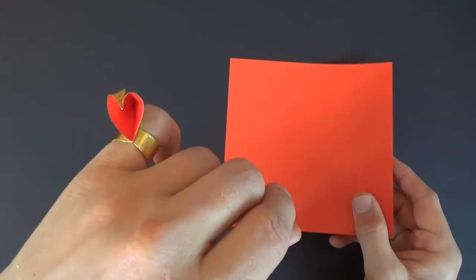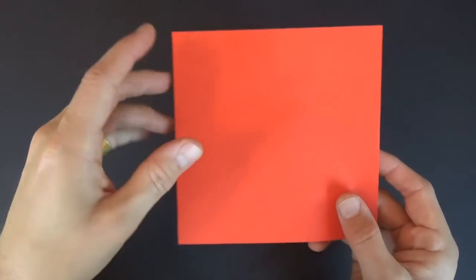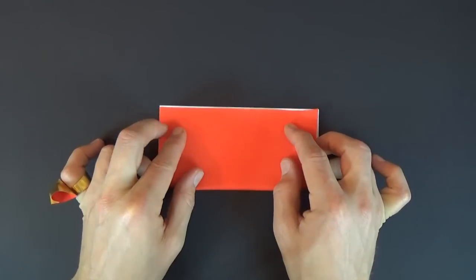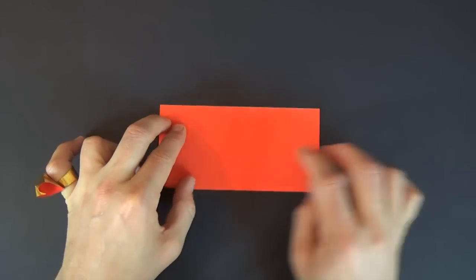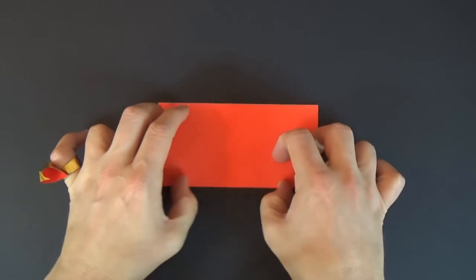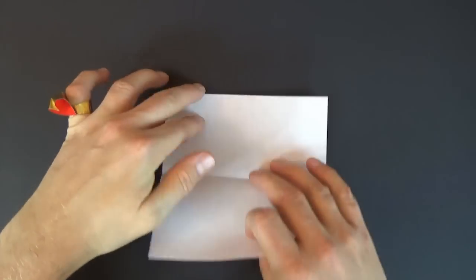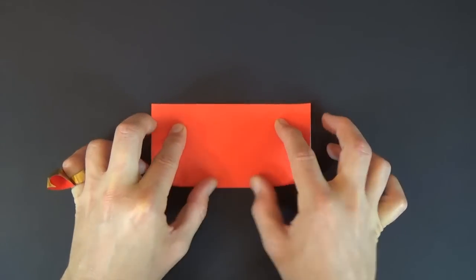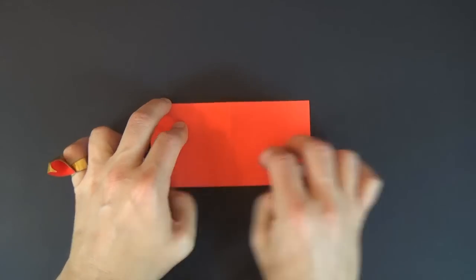Now, if you want a ring that will actually fit on your finger, then I recommend dividing the square into four. So I'm going to show you how to divide this six inch square into four three inch squares. First, fold it in half and crease sharply, and unfold and rotate, and fold in half in this direction.